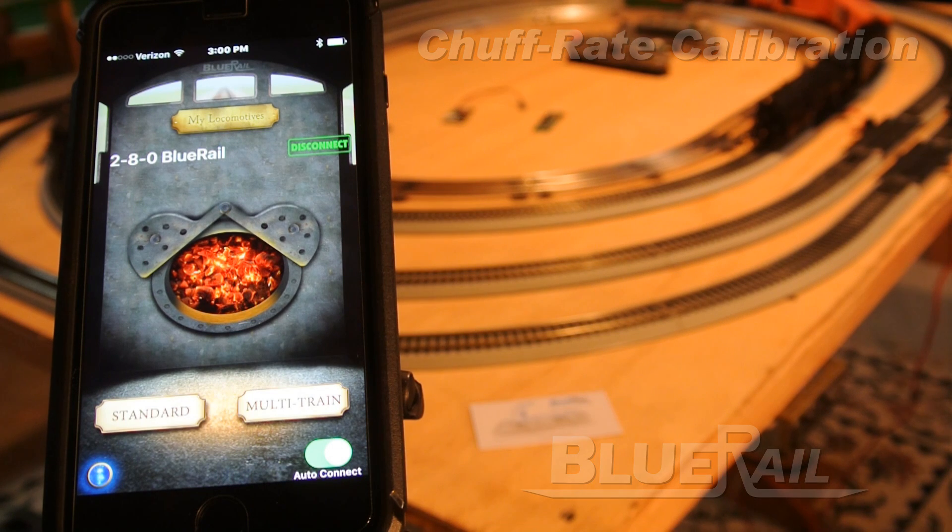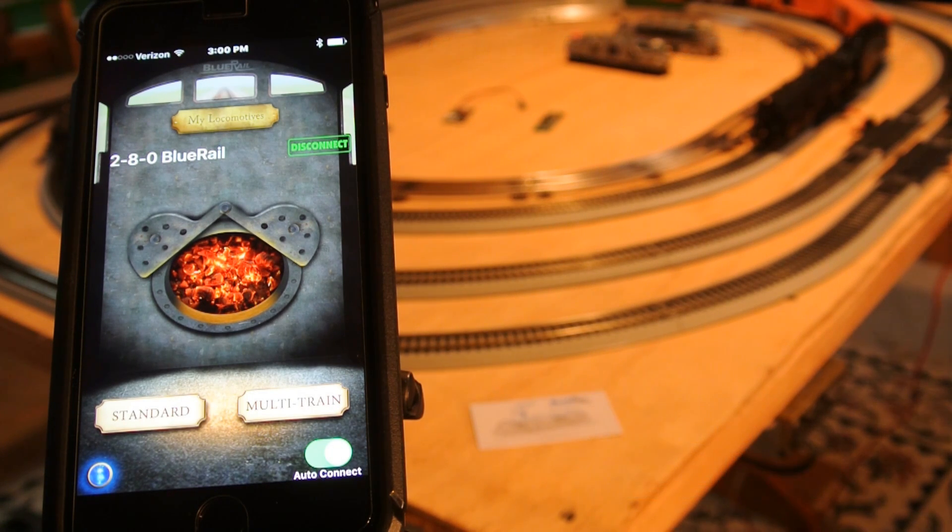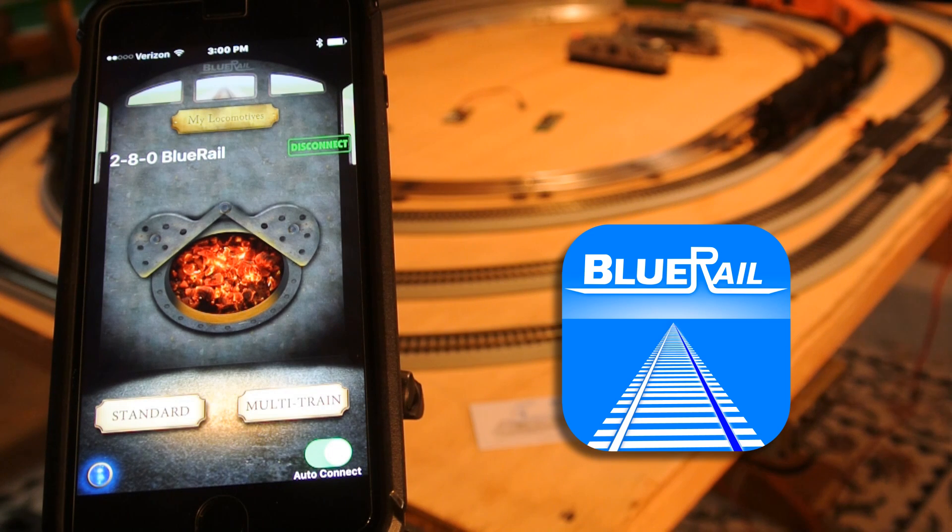But if you've ever had to calibrate a chuff rate in DCC, you know it's not that easy. The best method is to have a little camera that films your wheel from underneath the loco, but that's a lot of hassle and expense. So in the Blu-Rail app we've added a little utility that makes it easy for you to calibrate your chuff rate in just a couple of minutes.